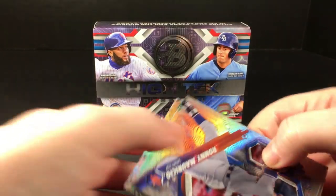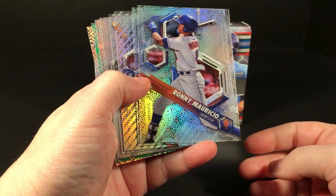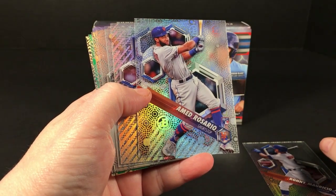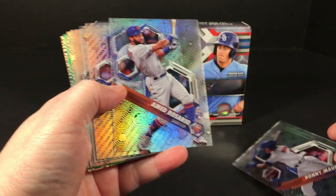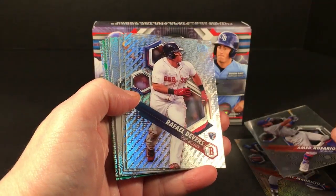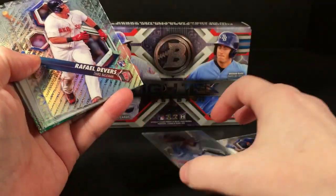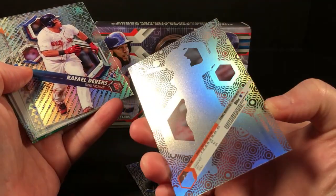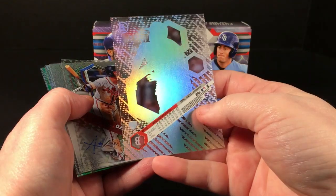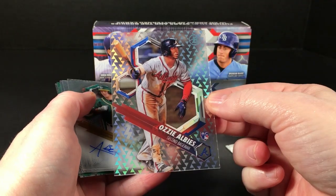Ronnie Mauricio, shortstop for the Mets. Ahmed Rosario — also Mets — so it's two Mets shortstops. This is the Ahmed Rosario rookie card. There is a Devers rookie. Let's see if any of these are the refractors — I can't quite remember what it's called. Oh nice, Ozzie Albies rookie! Well, that is a different pattern.